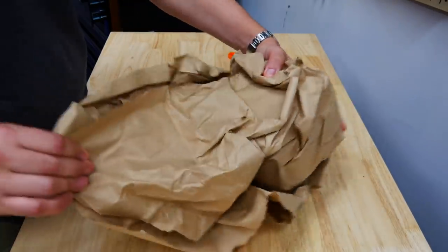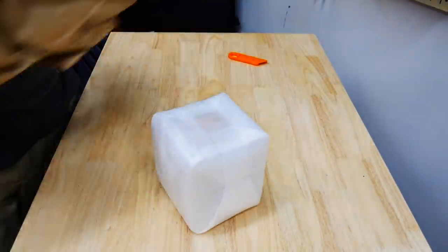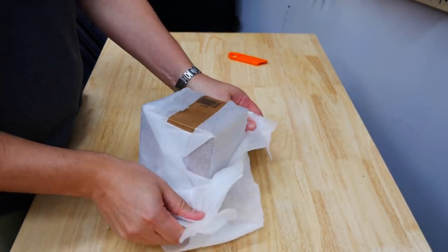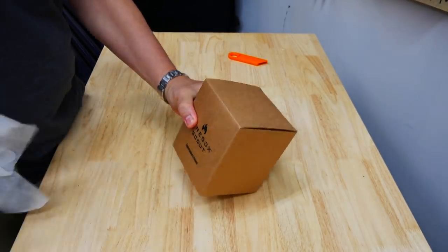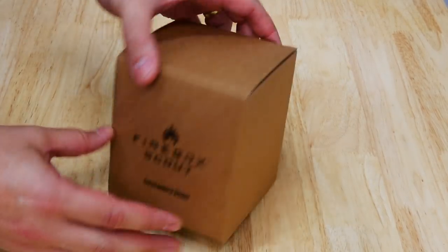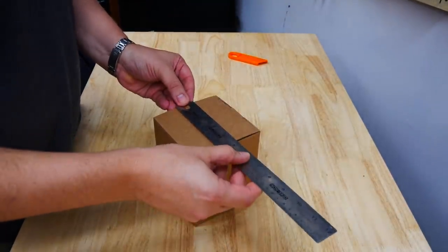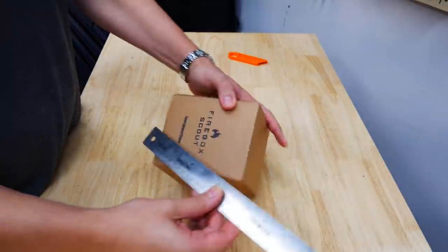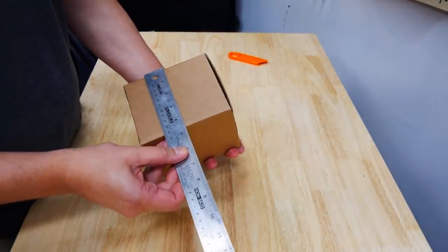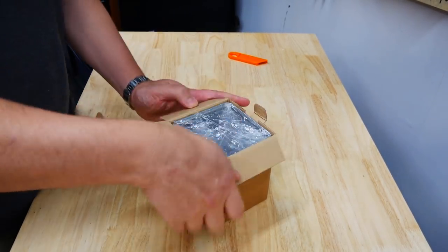Let's pull it out. Nicely packaged. So initially a little smaller than I thought it would be. Oh, and it is in a box. Very cool. Firebox Scout Emergency Stove. Pretty small box. We'll measure it real quick. We got about 4½ inches by about 5½ inches — roughly 4½ by 4½ by 5.